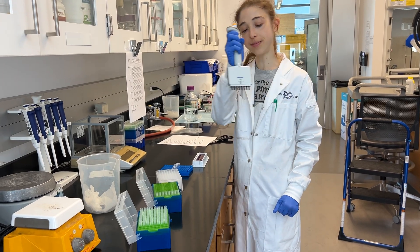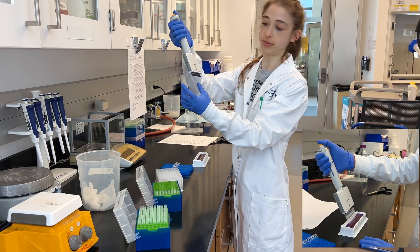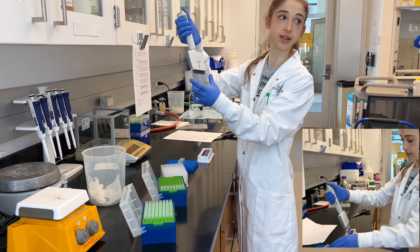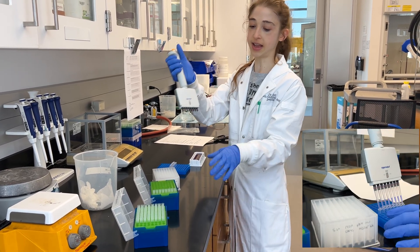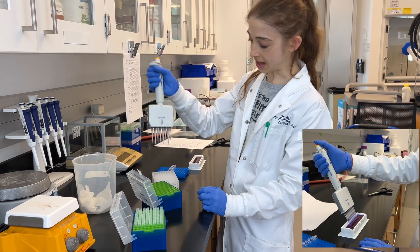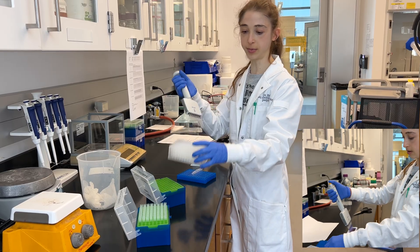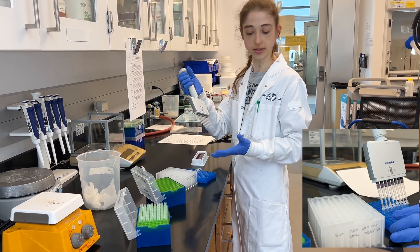This is a multi-channel pipette — it's really great. This one has eight channels; there are ones with twelve channels as well. They have spacing that aligns with the spacing of pipette tips, as well as with the spacing of your tubes and your block. There's a pretty standard spacing that everything works on.